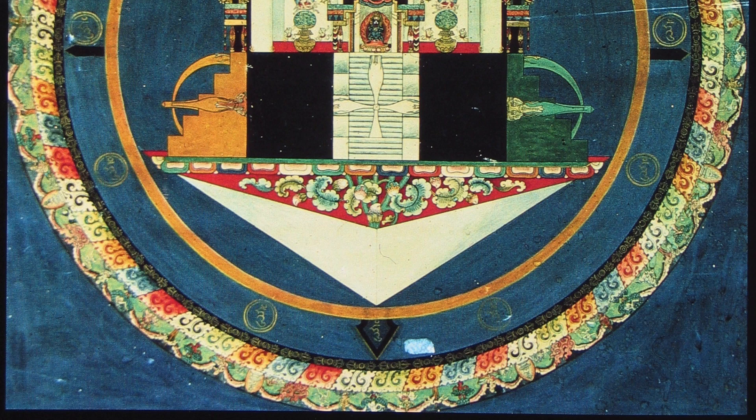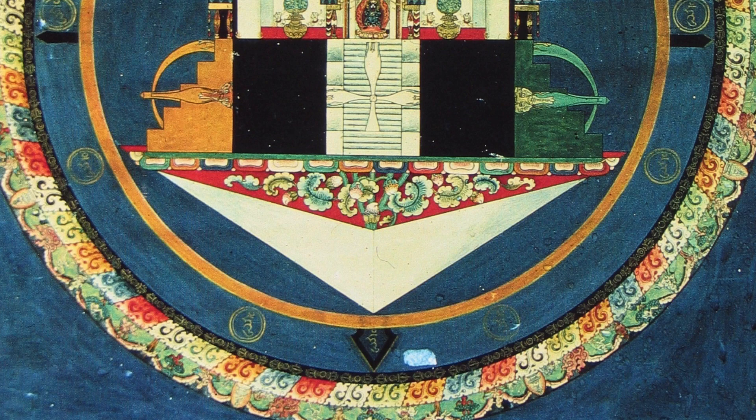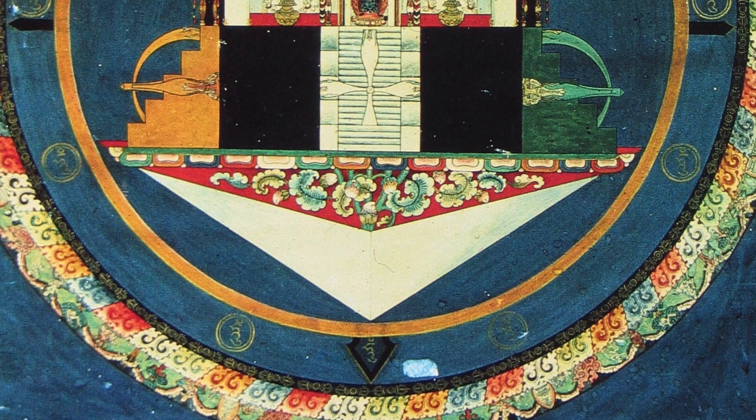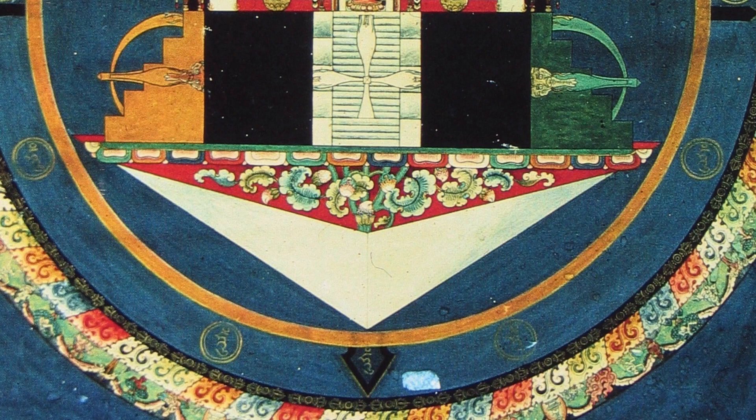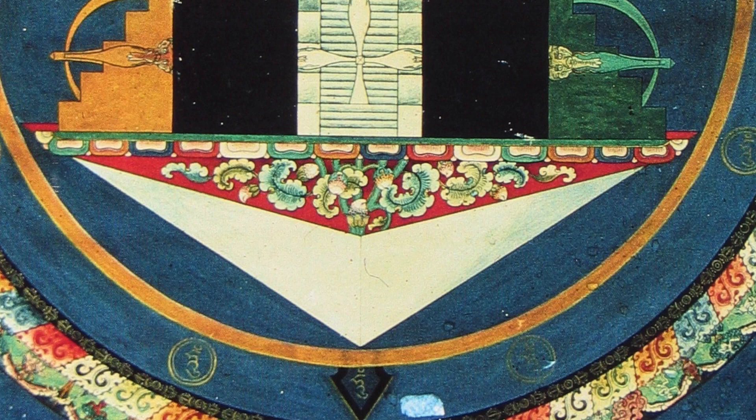What's even more curious about this painting is that below the palace we have this imagined tetrahedron. It's actually four-sided, but one side is open — the top side is open. You can see inside the tetrahedron is red, the outside is white, and then there's a kind of vine-like lotus that creates the lotus base for the palace. This tetrahedron represents emptiness, and everything we see in this composition is actually coming out of this three-sided tetrahedron, which represents the three original types of emptiness.